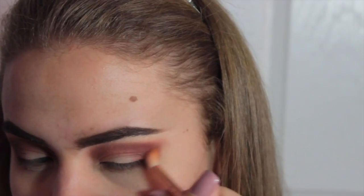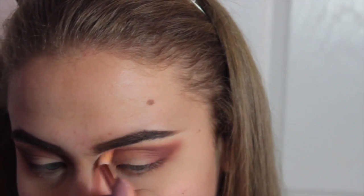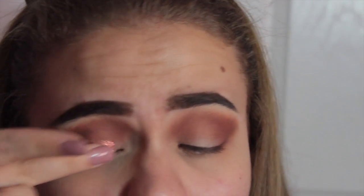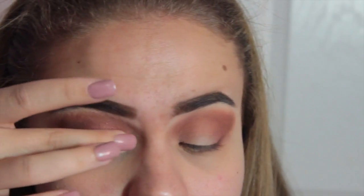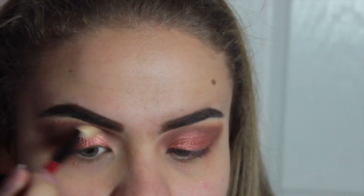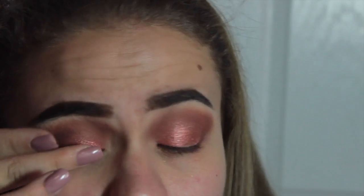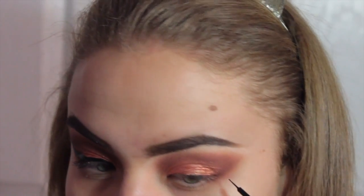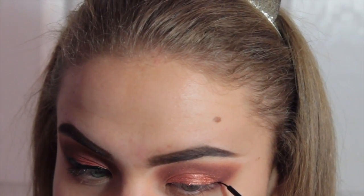Then I'm just going to take a clean brush — well, it's not clean, but I didn't dip into anything — and just blend it together. Then using my finger and taking the Rose Gold color, I'm just going to rub it on, and then take the next color which is called Trust Fund and blend that on as well. I like to use my finger for these because that's the way you're supposed to — it says it on the box.